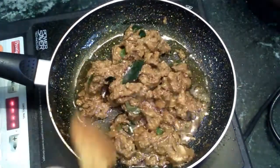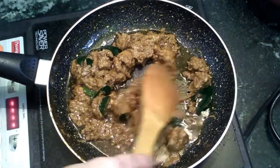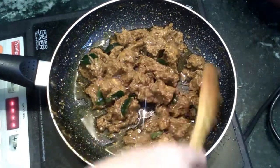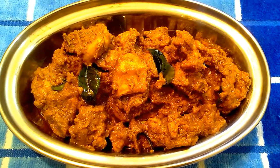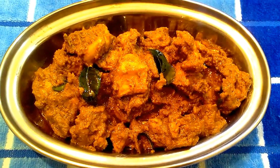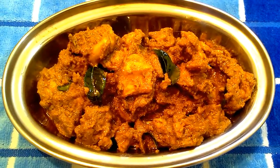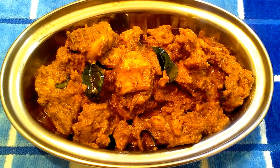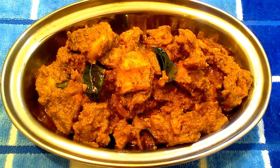The rice, roti and chapati are ready. This is the taste of the rice. If you like this video, subscribe and click the bell icon. Please like and share. Thank you for watching this video, viewers. Bye bye.